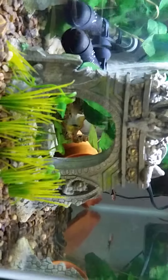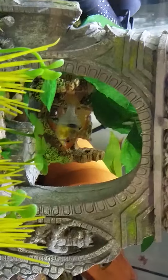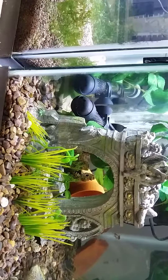Gouramis are looking really active in here, very colorful — very shy right now too. That's it for now.